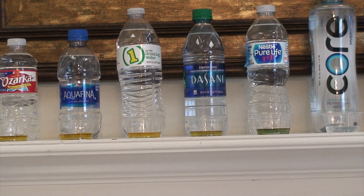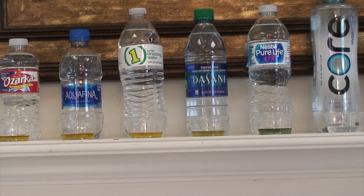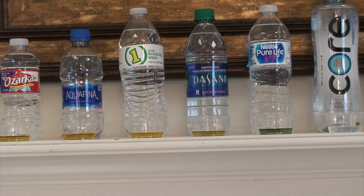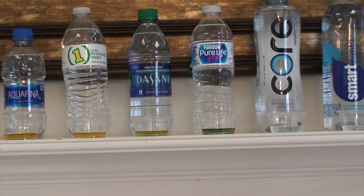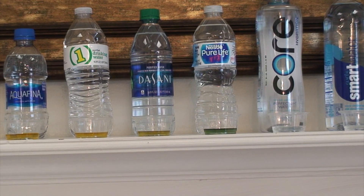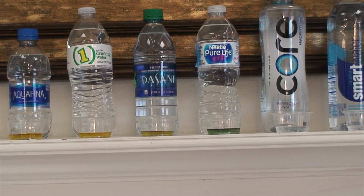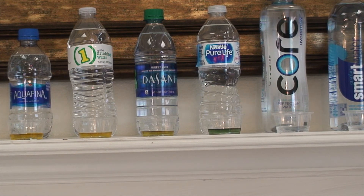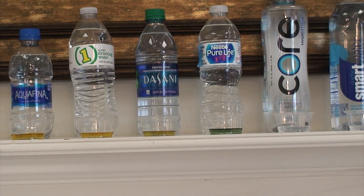Wow, Nestle's — I've seen bad reviews of it on other videos but it's actually looking pretty good, and I drink a lot of that so that makes me feel a little better. Nestle's Pure Life — it's looking about neutral, which is a lot better than most of these others here. I'm definitely going to stick to that water.